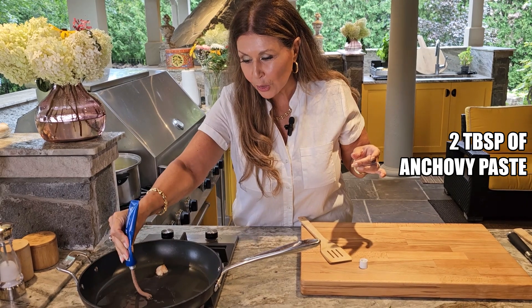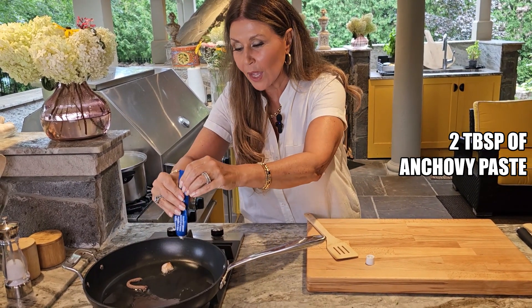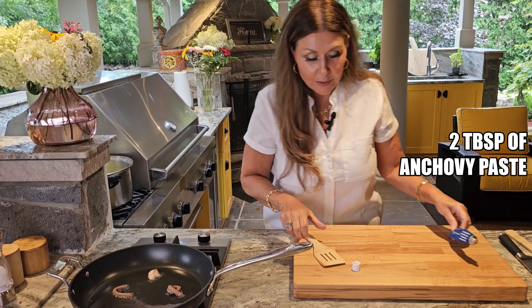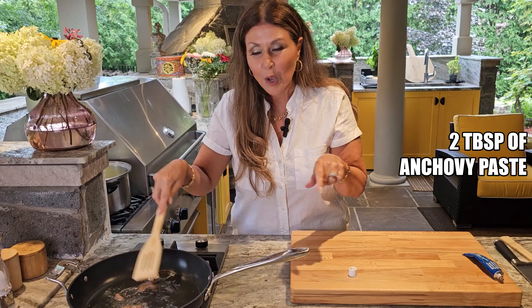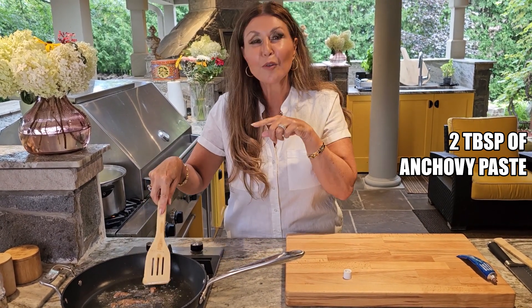Earlier this spring we had some work being done around the house. I was preparing this dish and they were looking, so I said would you like to try this orecchietti pasta and they said oh yes yes. That evening one of the workers actually called my husband for the recipe.